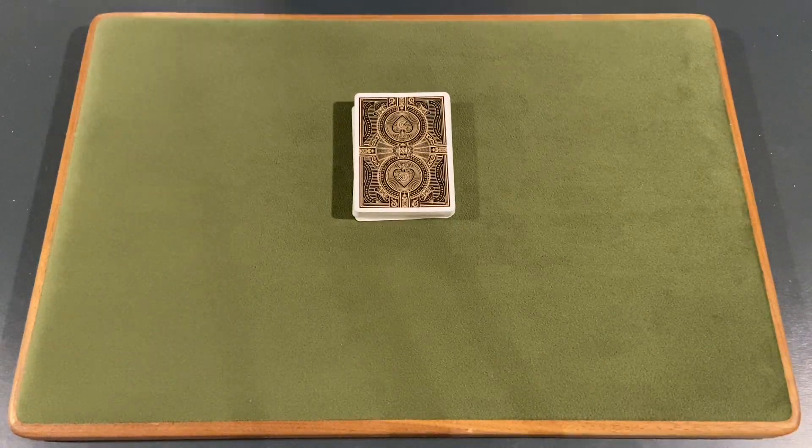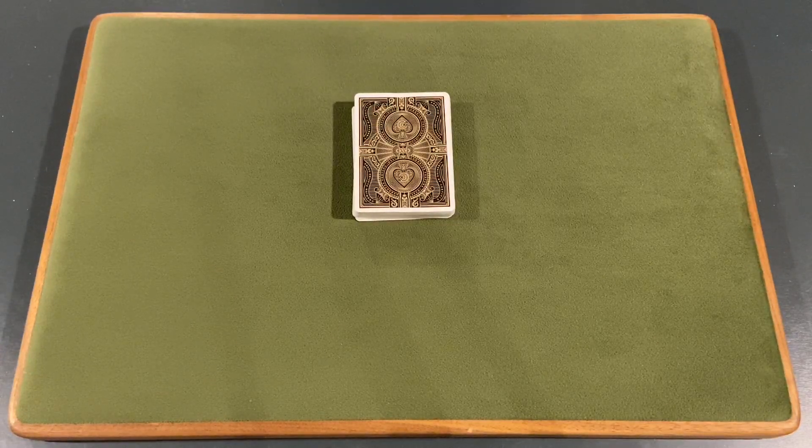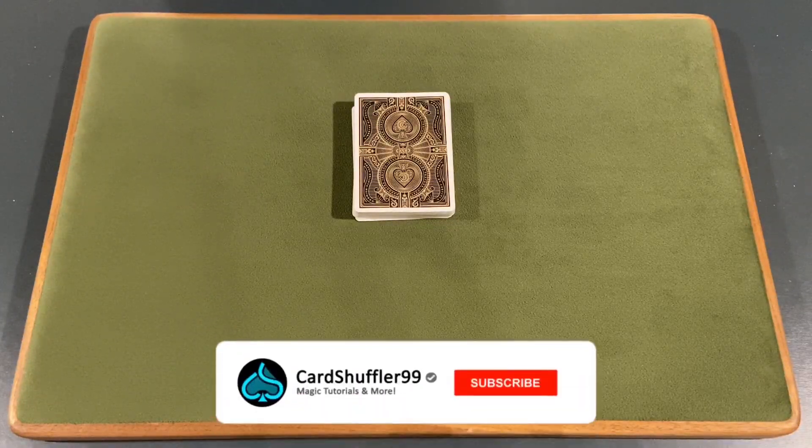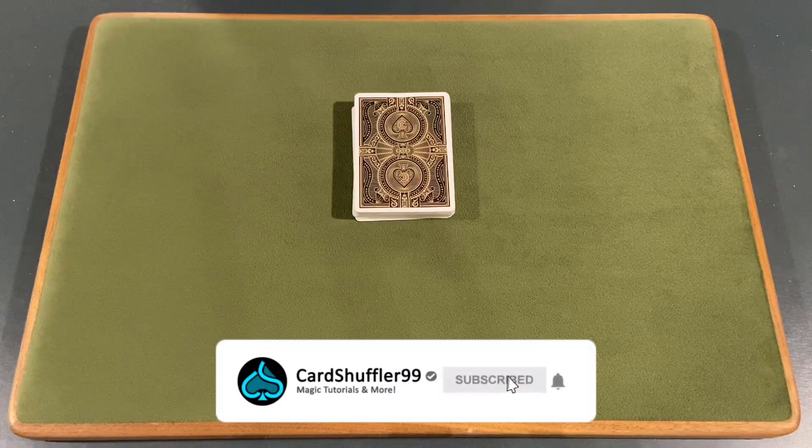What is up guys, it is Card Shuffler 99 here. Today we're gonna show you guys a really cool card trick. But before we get into that, we do have a giveaway going on our channel giving away three pairs of AirPods. So if you guys want to be entered in this giveaway, first of all make sure to like this video, make sure you are subscribed to the channel, and turn those notifications on — which is the bell icon.